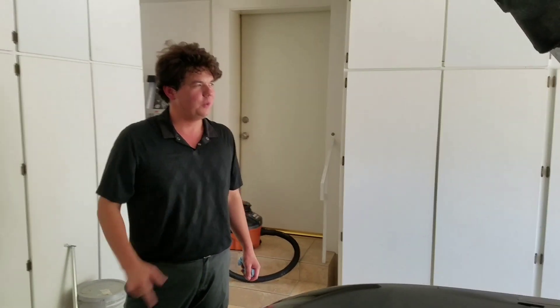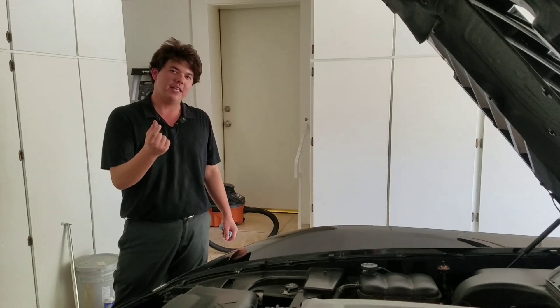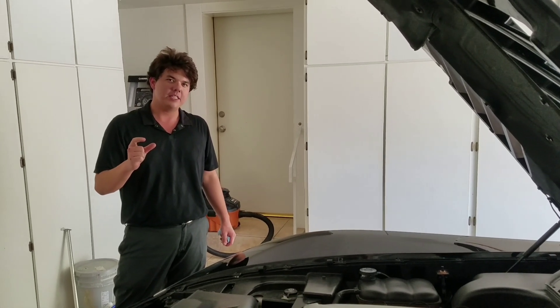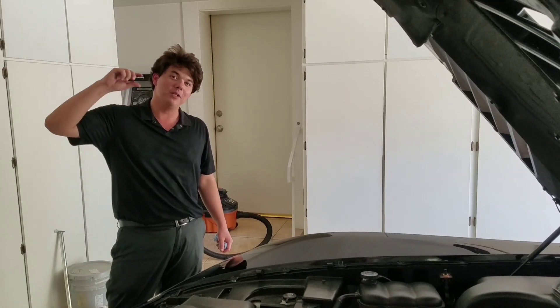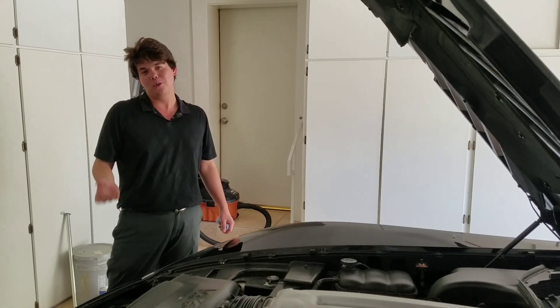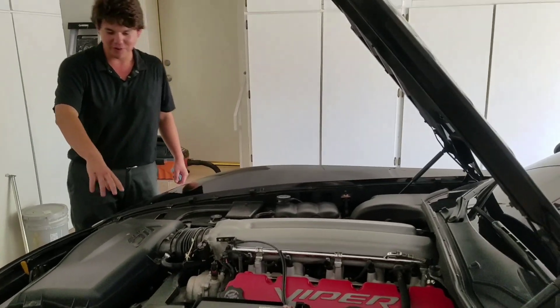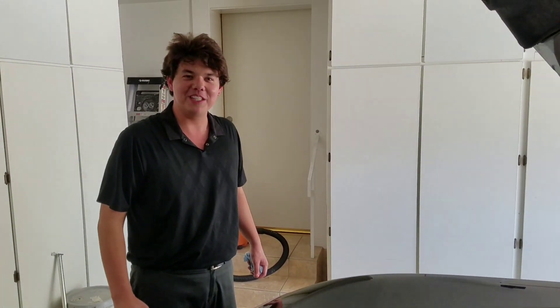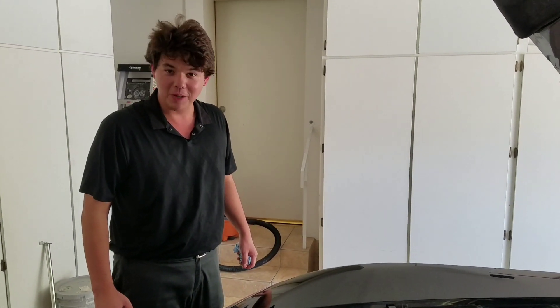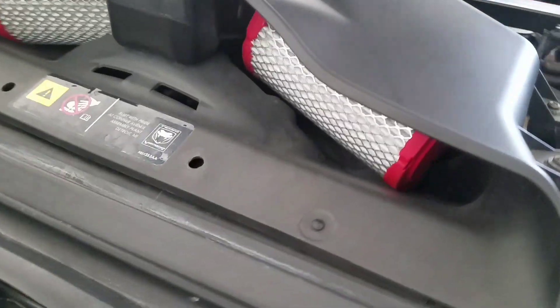We're headed out to the parts store to grab an Allen key. The rear diff takes an Allen key — nine millimeter is too small and ten millimeter is too big, so we've got to go get an American Allen key. Quick note on the engine: 505 horsepower, 650 pound-feet of torque, 8.3 liter V10. It's all about torque, and it comes with a factory cold air intake — all original equipment.